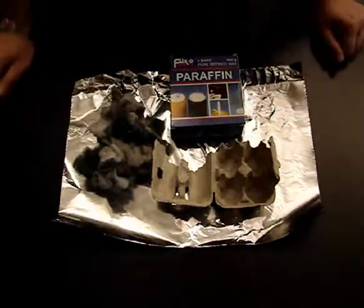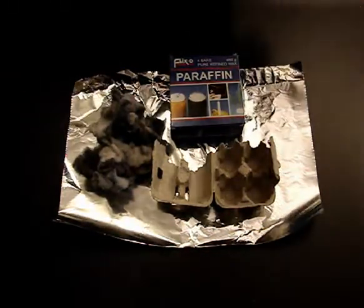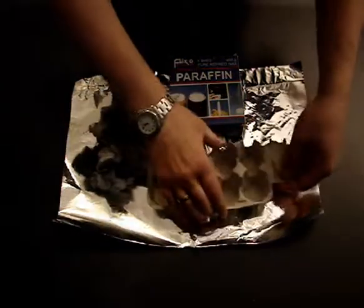Here's something that I like to make when I go hunting, camping, fishing, whatever. It's basically like a makeshift candle.